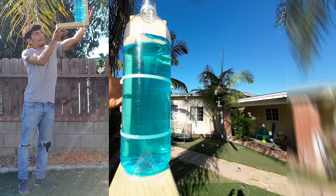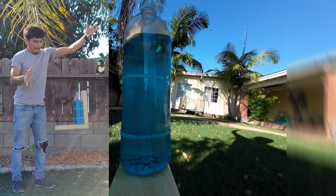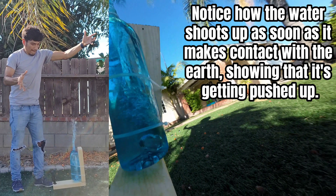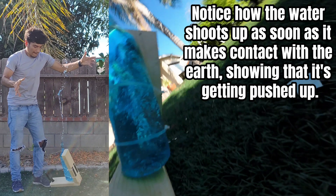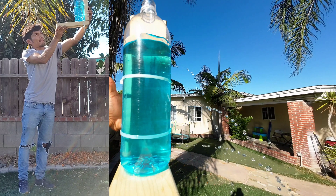However, as soon as I release the water bottle into freefall, the pressure gradient or weight column completely vanishes and is no longer pushing the water out of the holes, showing that there isn't a force present. No force in freefall means there's no acceleration.